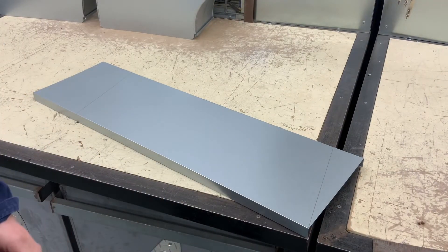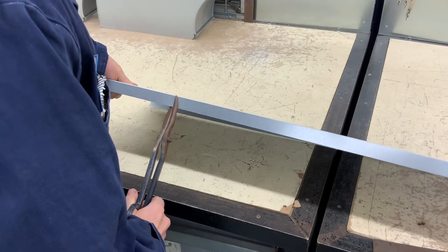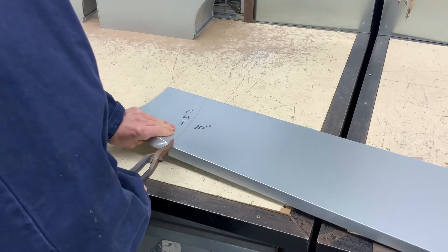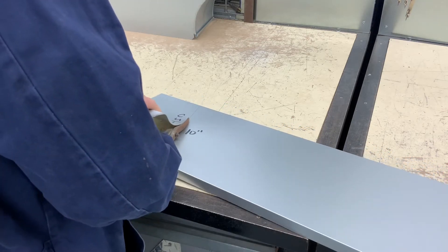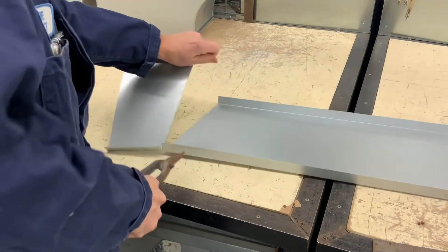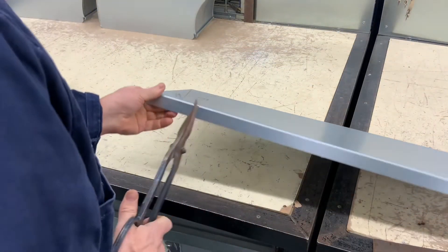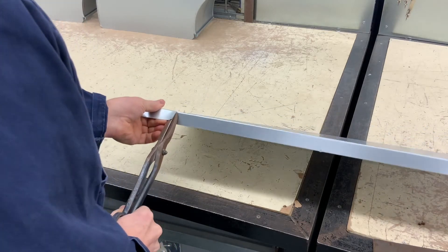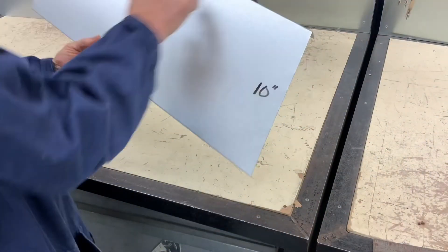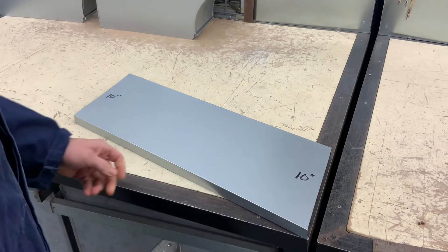I am now going to cut these miter lines as if it was a piece of duct. Once you have finished your cut, double check to see if you have the right length and the right amount of offset. Here you see I got a 7 inch offset and the ductwork would be 26 inches long.